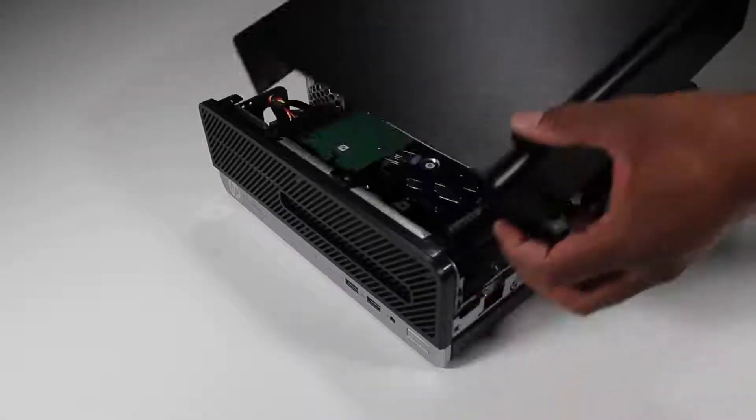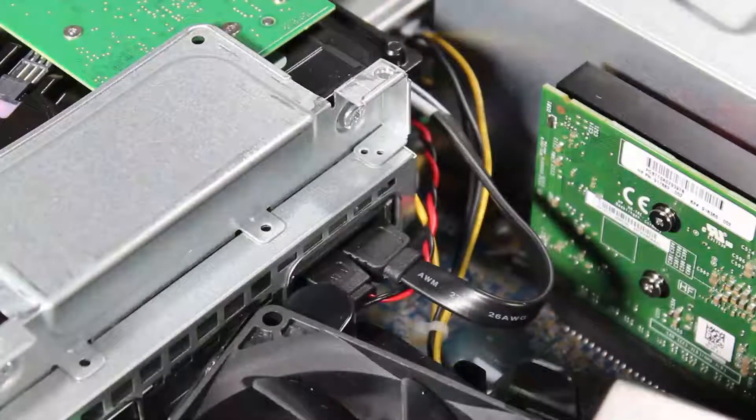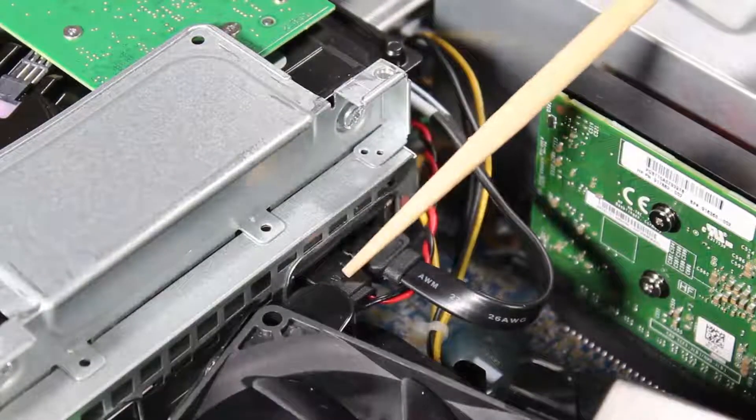Before you begin, remove the access panel, then detach the power and data cables from the optical drive.